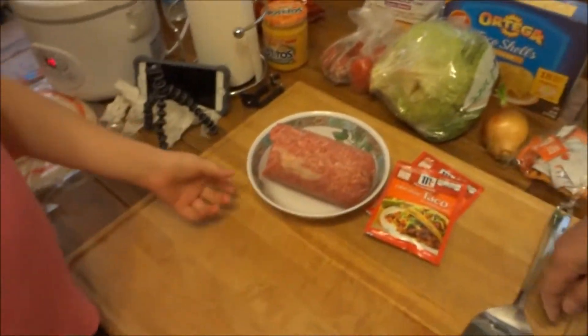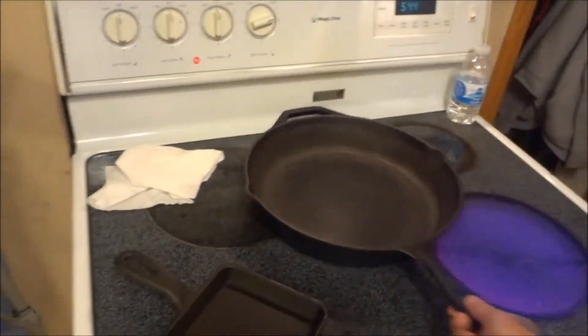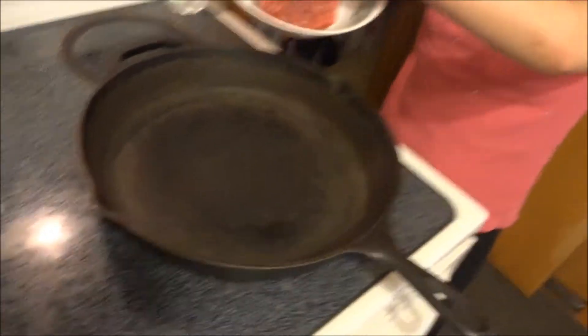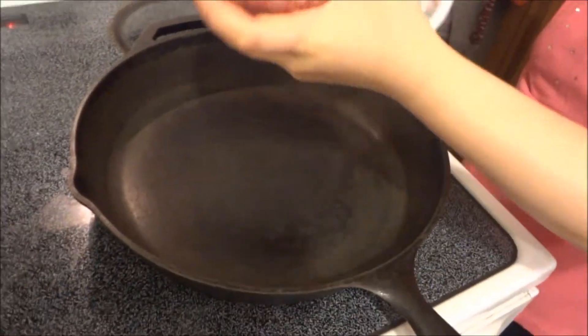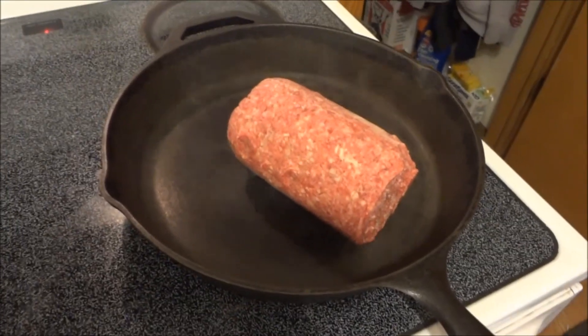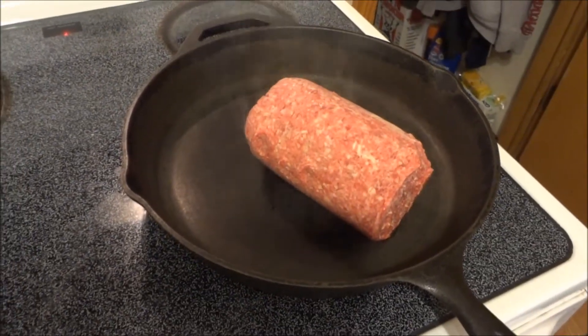First thing we're going to do — grab our meat. We're going to brown that meat. So let's bring that over to our hot pan. We heated up our pan, it just started to smoke. Let's go ahead and grab that and put it right in there. Now, this is frozen, so it's going to take a little bit. When that's done browning, we'll be back.